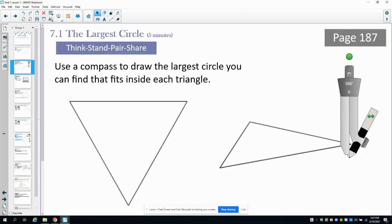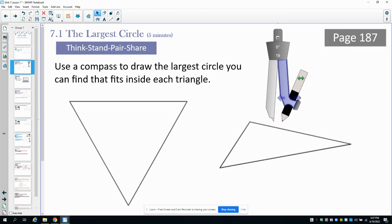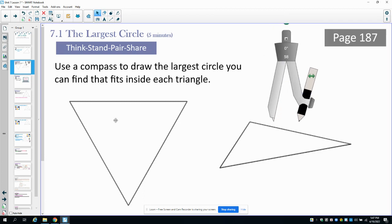First, on page 187, go ahead and use your compass and draw the largest circle inside of these two triangles that you possibly can. Just play around with it — try and get your compass the widest you possibly can to still be able to draw a circle fully inside of these triangles. Then come back to the video and we'll discuss it.